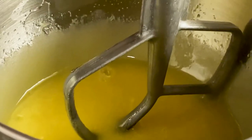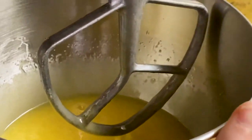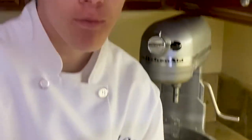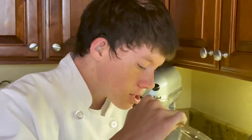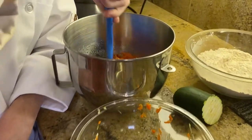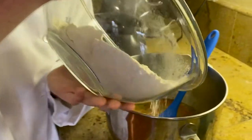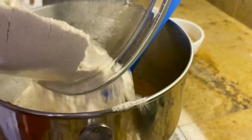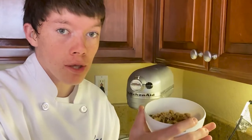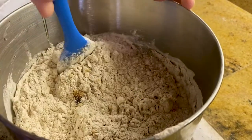Once it looks nice and fluffy, we're gonna add the rest of the ingredients. Add two cups of shredded zucchini and one cup of shredded carrots. Make sure to mix well. Add your dry ingredients. Optional: add one cup of chopped walnuts. Make sure not to over-mix.